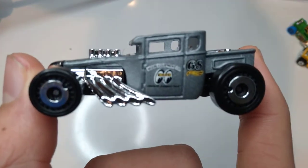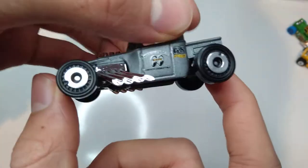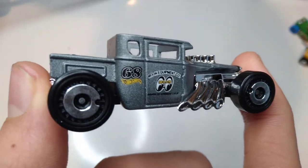Oh, great spinning wheels. I love the wheels on this one already. They spin independently, which I really like. But that usually means that they skid a lot when you drift them on the table.